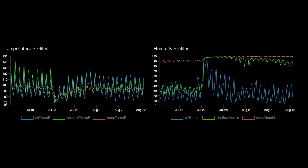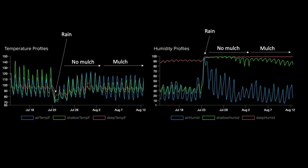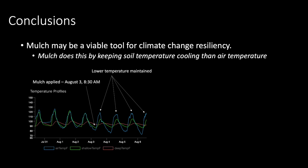Here's a 30-day summary captured nicely by Adafruit IO's dashboard. The sensors clearly show the dynamics starting when rain occurs, continuing as the basin is allowed to dry out uncovered in full sun, and then showing how things change in response to applying mulch — with air temperature surpassing shallow soil temperature and humidity levels in the shallow soil profile being briefly buffered by the mulch application.